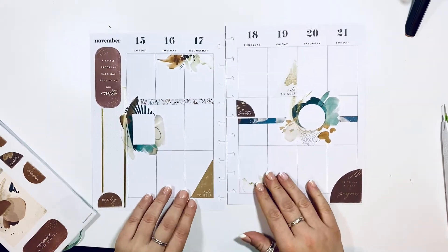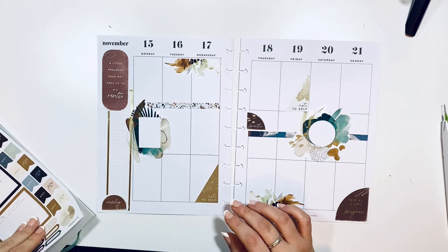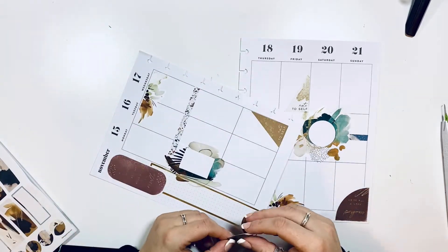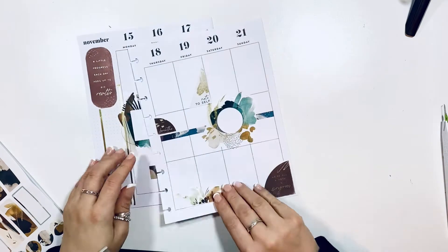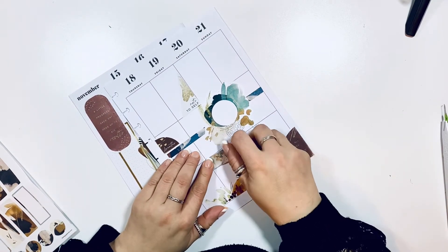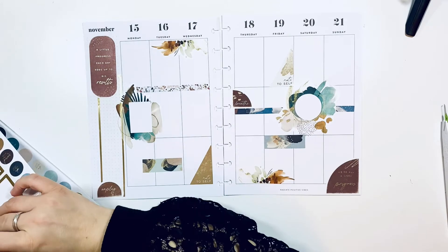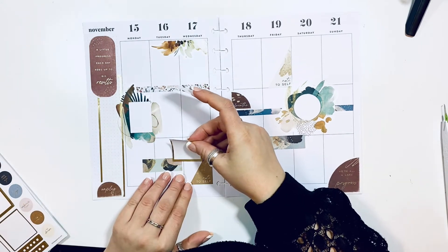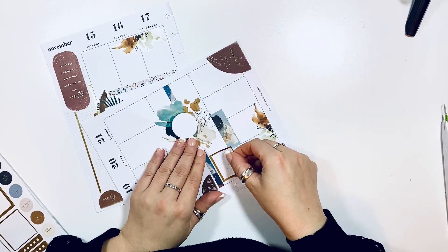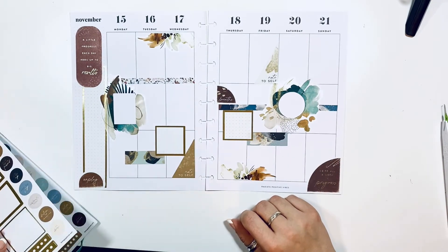I added 'Breathe' and 'Unplug' in those brown shades to add even more brown to the spread. Then I'm gonna take a few of those rectangles and just add them kind of randomly — I think that adds quite a bit. It's very abstract and the whole spread is very abstract. I'm gonna go ahead and add some boxes to those, and then I'm adding gold boxes to match that gold on the other side.